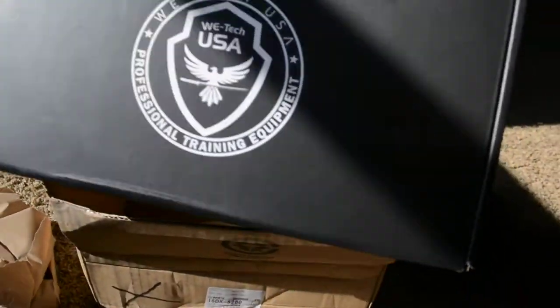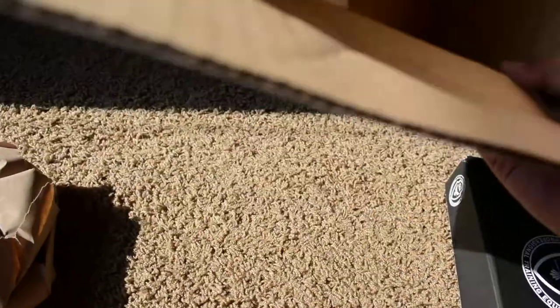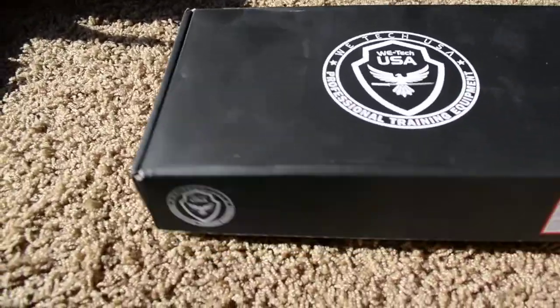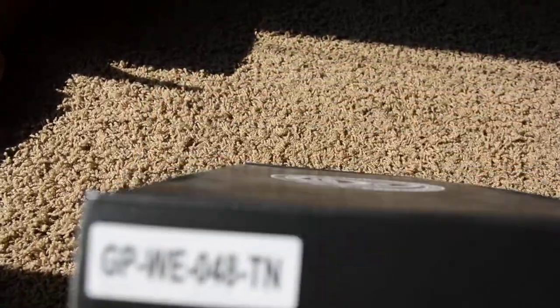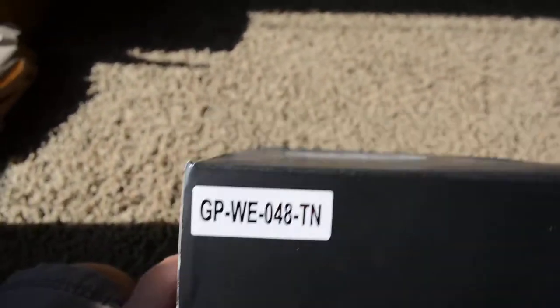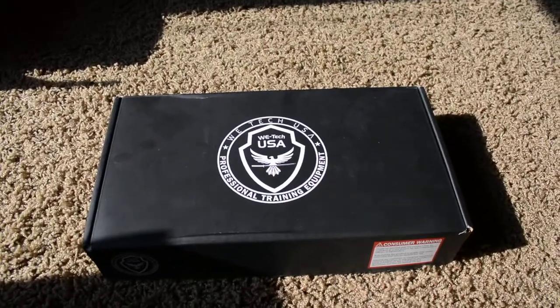Here it is — Wetech USA professional training equipment, and just an order confirmation. It's a black box with a few labels on it. That's the model number, in case any of you are wondering. Simple box.